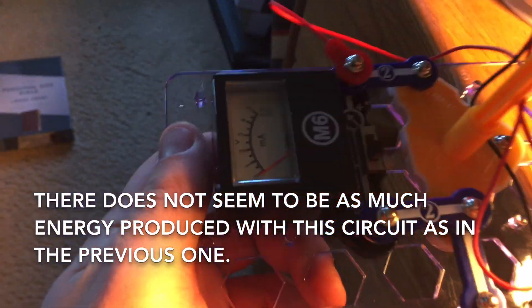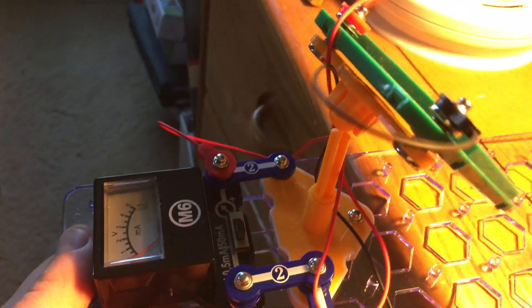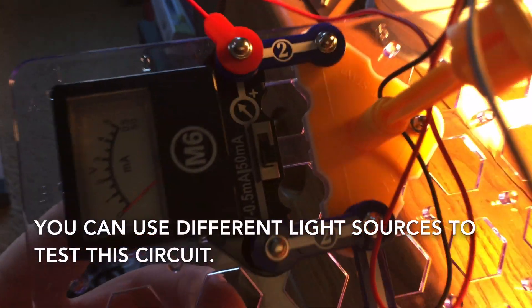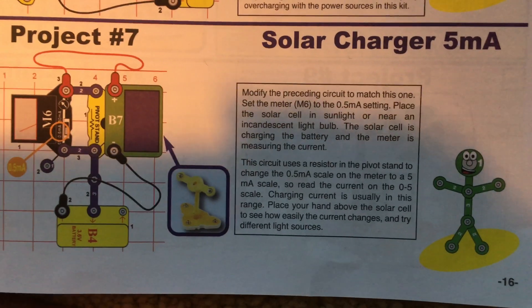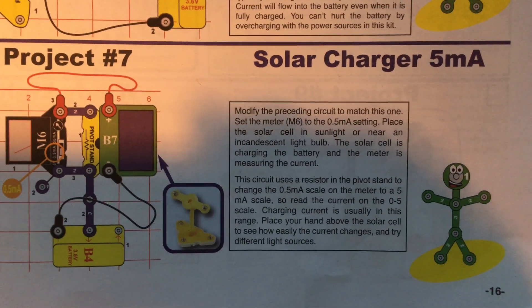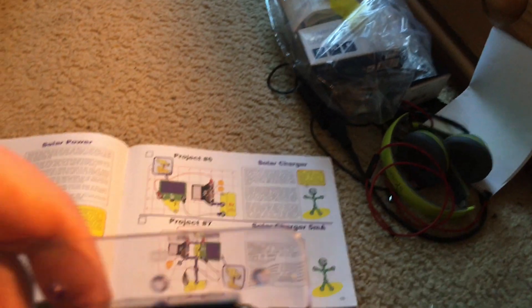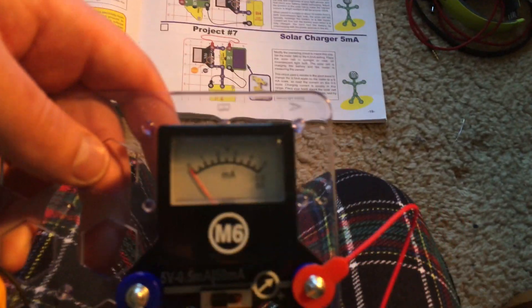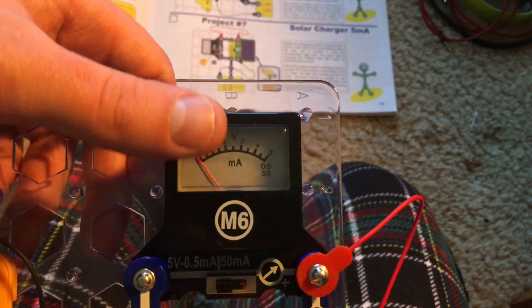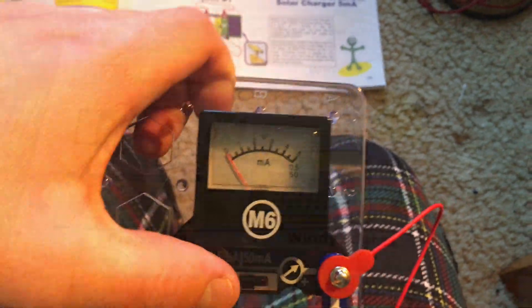Right now it doesn't seem to get too much light, but you can try different light sources, whether artificial or natural. This circuit uses a resistor in the pivot stand to change the 0.5 MA scale on the meter to a 5 MA scale. So read the current on the 0 to 5 scale.